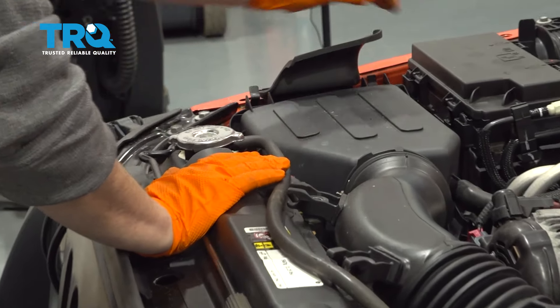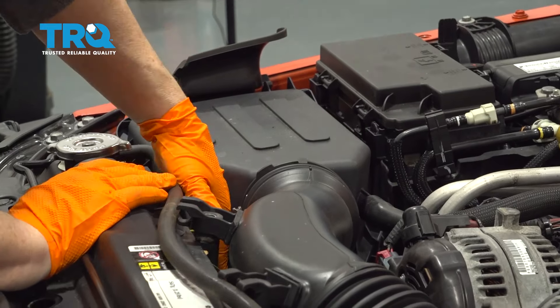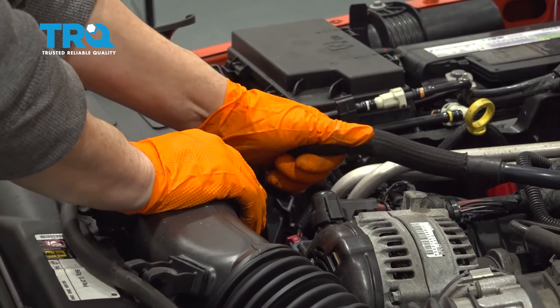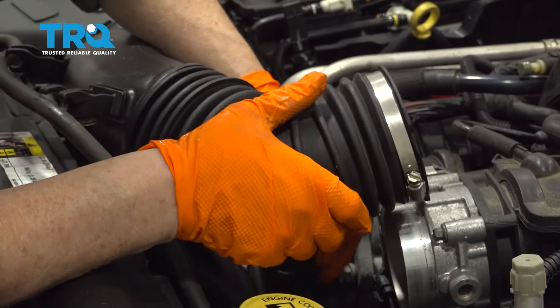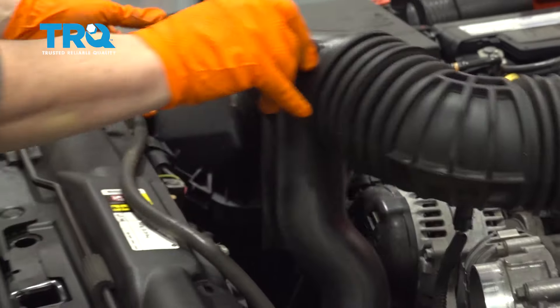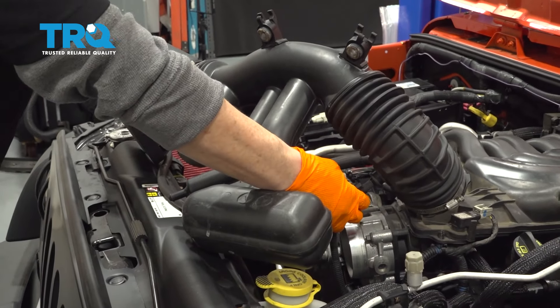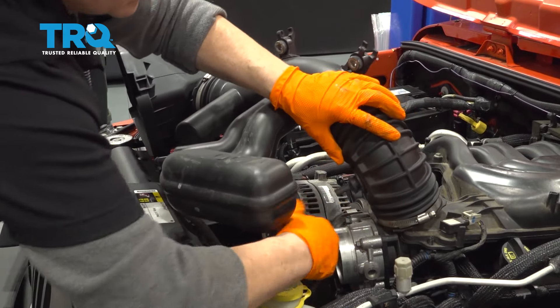Pop the coolant hose out of there. Take the tabs off the top of the cover — there should be four. Take the breather hose off, and then there's an air temp sensor on the bottom. You're just going to squeeze this connector and disconnect.